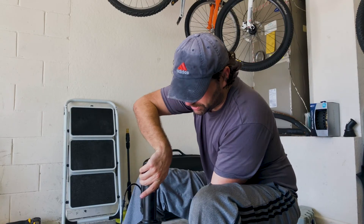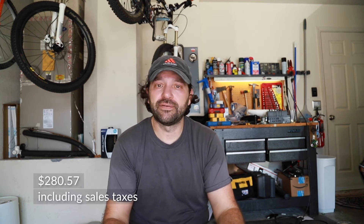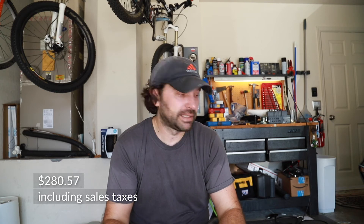I got mine at Advanced Auto Parts and it retails for about $350 to $370. But take advantage of coupons wherever you can. I usually like to buy off Amazon because it delivers straight to your door, but they didn't have any discounts. By the time I return this and get the core back, I'd be in about $278 to $287 - I'll put the final price in the description.